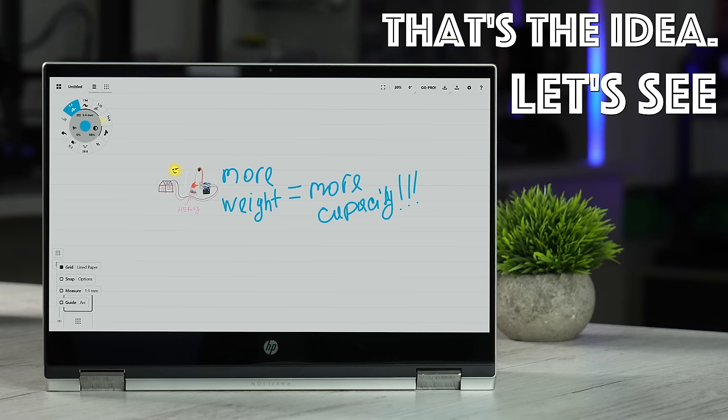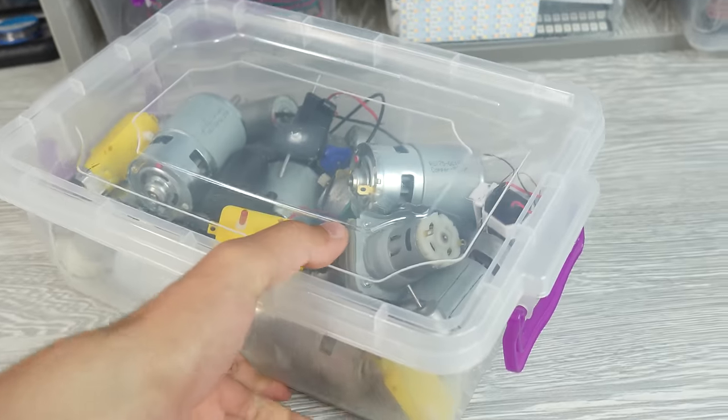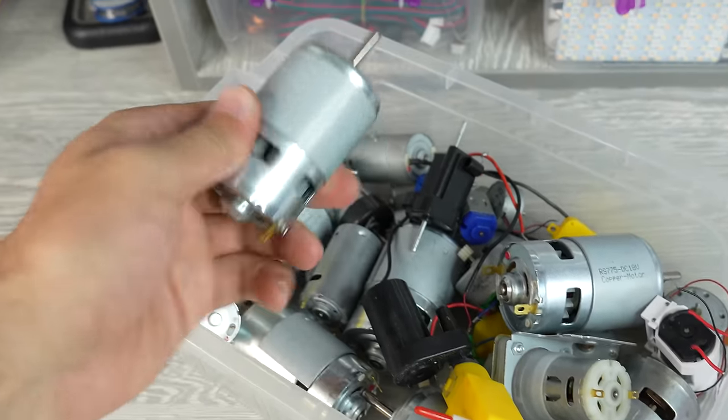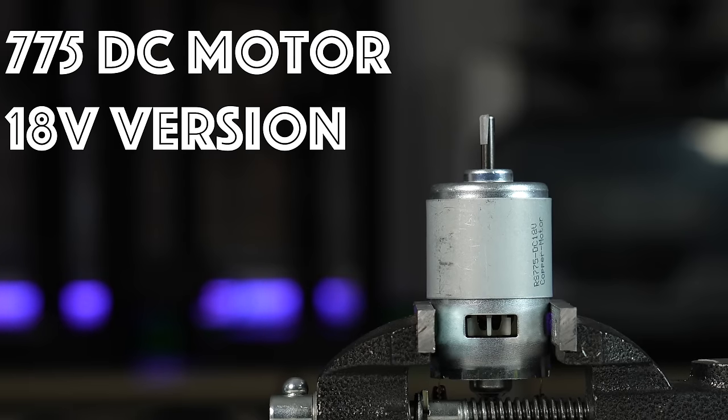So that's the idea, let's see how it goes. Believe me, we're gonna have so much fun with this. Initially, I wanted to use a 775 DC motor for the project, because I had many of them.